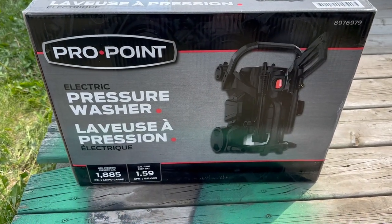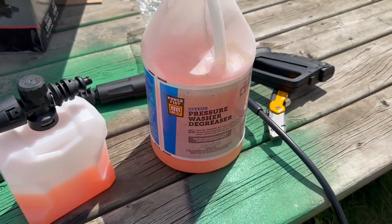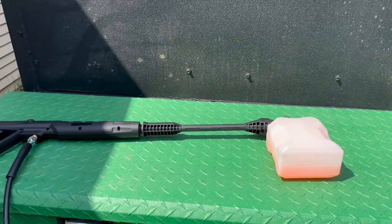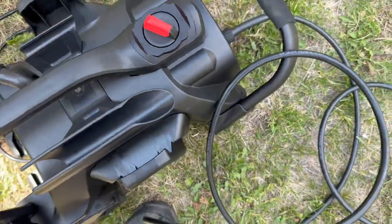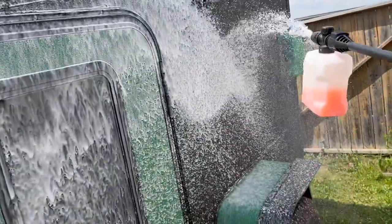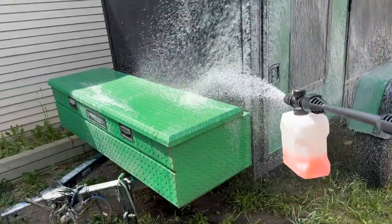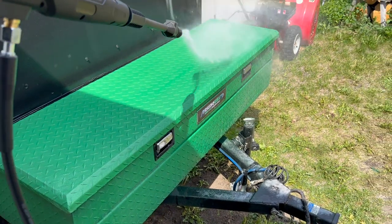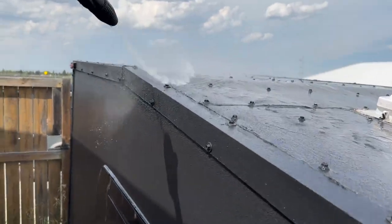This Pro Point pressure washer I picked up from Princess Auto was on sale — I think maybe a couple hundred bucks. I also have citrus cleaner from Princess Auto that's safe for the environment, so I'm going to use it to hose down my trailer. I need to clean the roof before I can put that sealant on, and while I'm at it I might as well give it a quick wash down. Nice thing about this pressure washer is it's not too powerful, so I don't have to worry about stripping the paint, but it does a pretty good job.